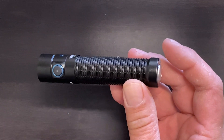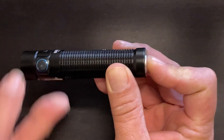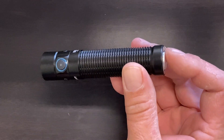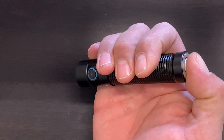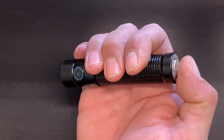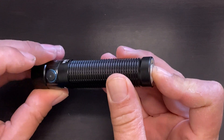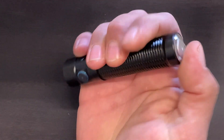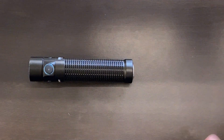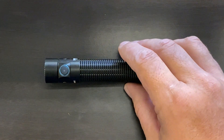In the second tail switch setting, it's turbo and strobe. To switch into that setting, press on the tail switch and then press once on the side switch. Now when you half press you're in turbo mode, and a full press gets you into strobe. Note that you can't lock in strobe mode — a single click will go right back off. To switch back to the first setting, just press the side switch once. I love the fact that turbo is available through both switches and in both settings.